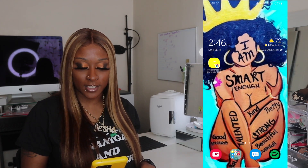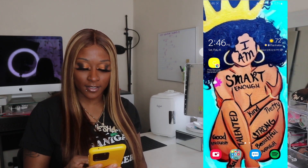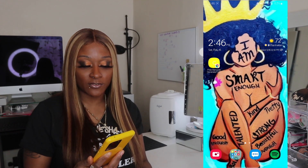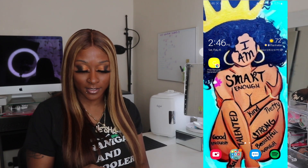As you can see here on the screen, this is just my screensaver. It says: 'I am smart enough, kind, talented, good enough, strong, beautiful enough, pretty, kind, bold.' Just a reminder, something to remind yourself. I'm not saying that I need this, but it's just something good to look at, right?